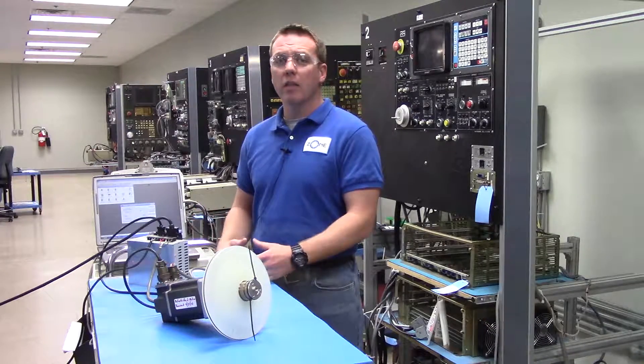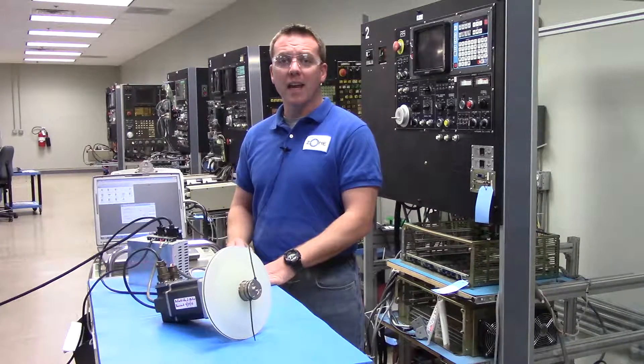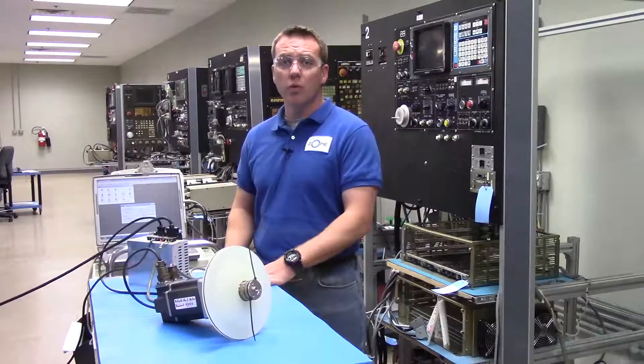They came in for repair and now that they're both fixed, it's time to test run them. As the Allen Bradley manual states, we're using this PC-based UltraMaster software and an RS232 communications cable to be able to communicate from the PC to the drive.